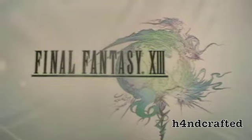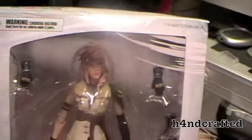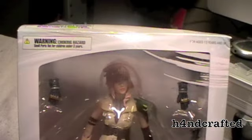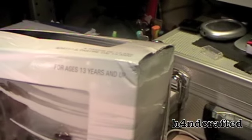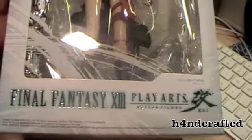You'll swallow the price because you like Final Fantasy. Play sent me the box in nothing more than a polythene bag, so if you're into keeping the box as a collector, forget about play.com — they just don't pack stuff properly.